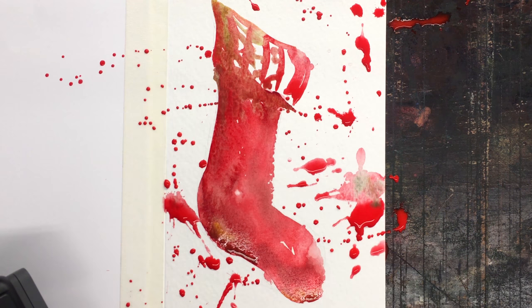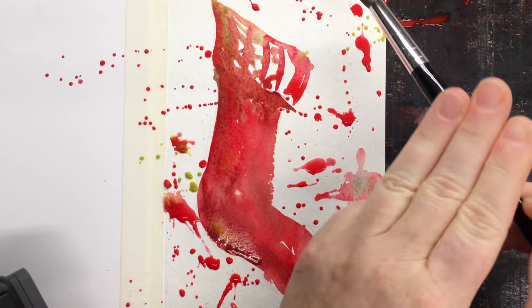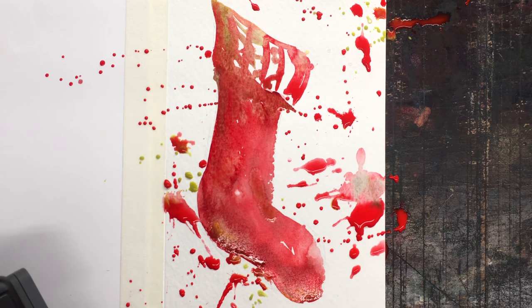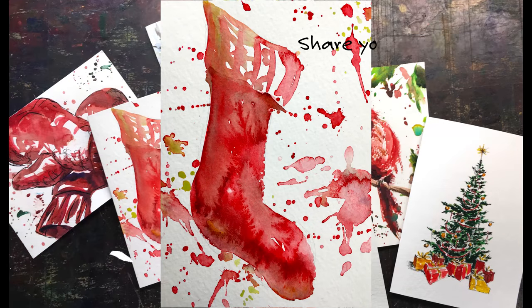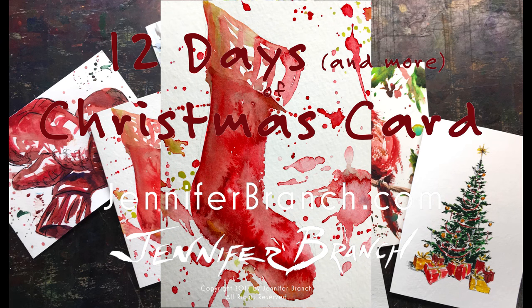It just means something. It's fun. There's a little bit more of the contrast green. And that is all I'm doing on this one. There are more cards coming up and I hope this inspires you to paint a Christmas stocking. I can't wait to see what you paint. Thank you very much for watching. Merry Christmas.